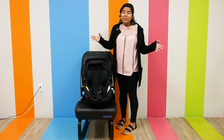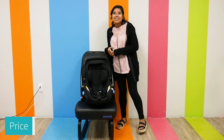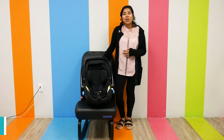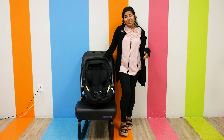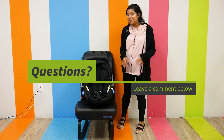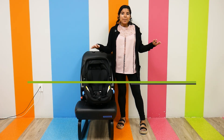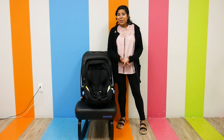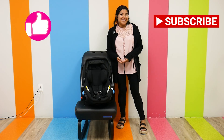As far as price, the Kleck Lingo retails at $229.99 and can be found right here at Pish Posh Baby. If you have any questions or comments about the Kleck Lingo baseless car seat, please let me know in the comments section below — I'll answer them as soon as possible. And as always, please like and subscribe for new videos, and have an amazing day!